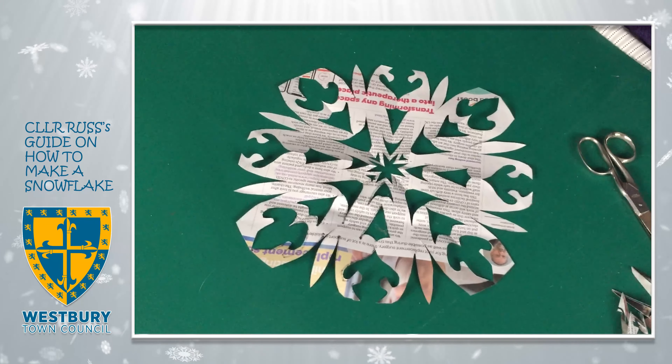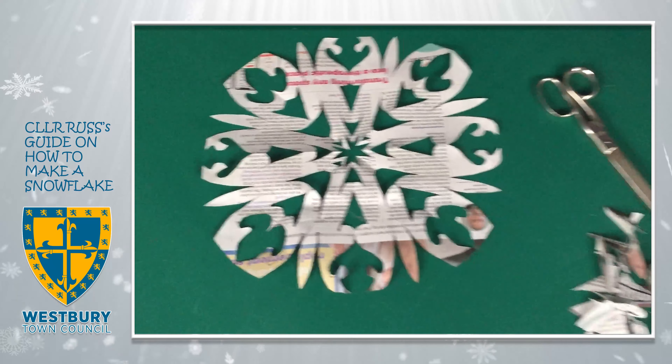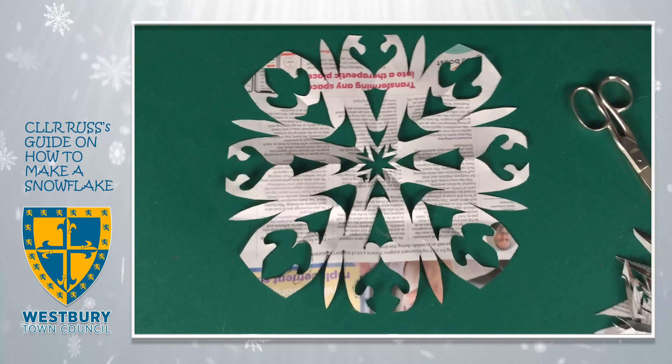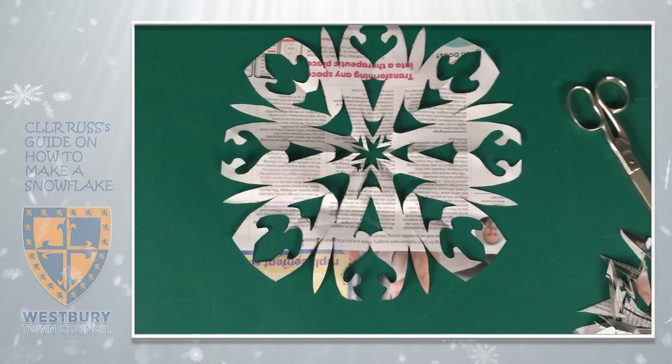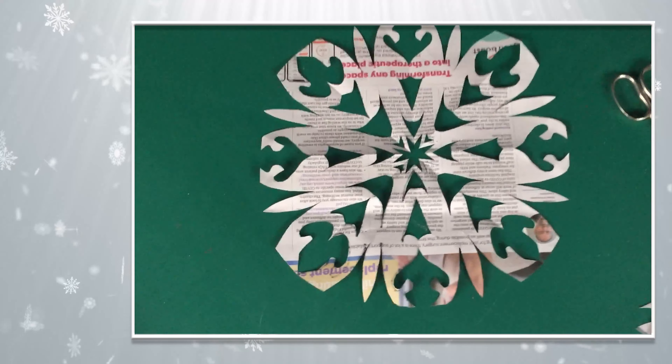And if Mick can get the camera right over the top there, you can see how interesting that is. Jolly good luck — pop that in your window, it'll look very Christmassy. Thank you.